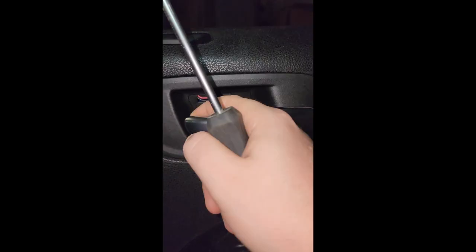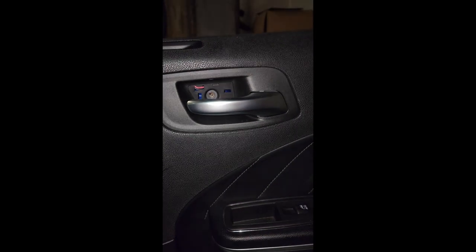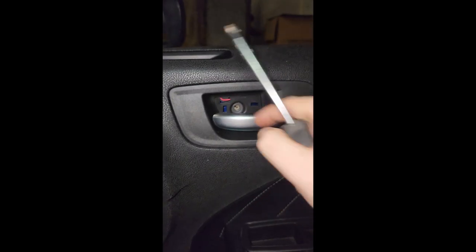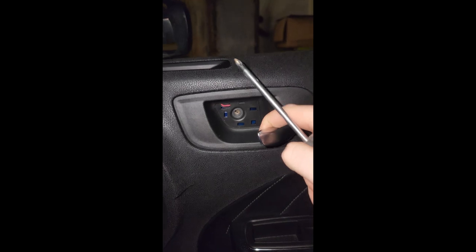For this screw, I brought this out so I can get the screwdriver in there without having to hit this part here. I didn't really feel comfortable having the screwdriver like that and trying not to hit this, so I just opened this up and then got it out.